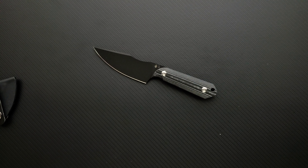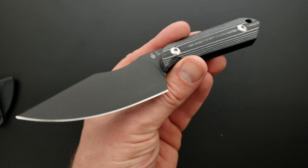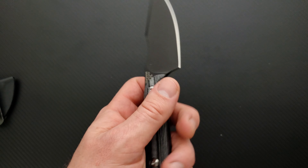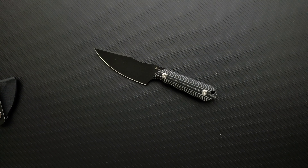It says Kizer Harpoon Fixed Blade D2, Micarta handle. Okay, so it is Micarta — I just need to read. I think that's all the information I have. The listing down below will have it properly listed and possibly in the title of this video. I just wanted to share this with you guys — it's pretty cool. That's going to be pretty much it today.